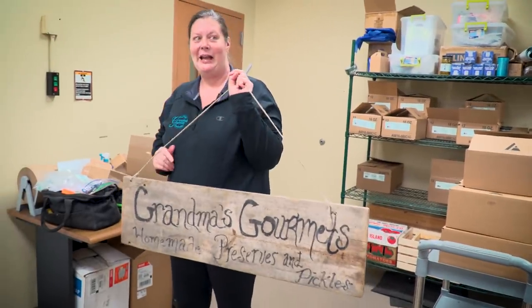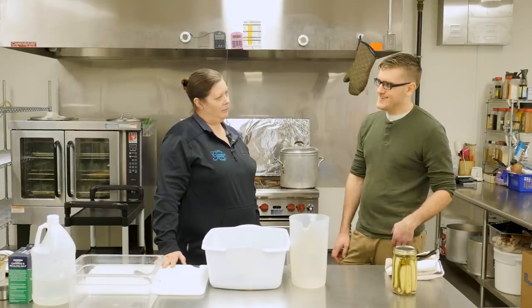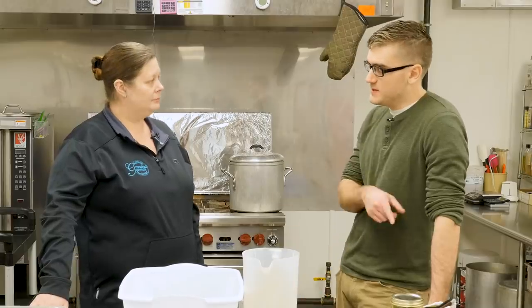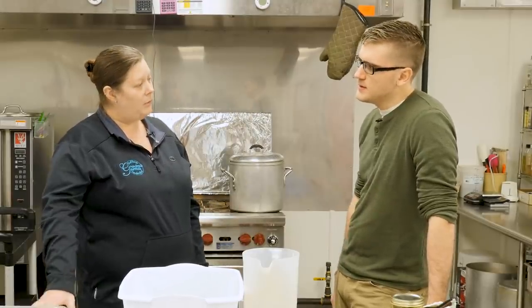Enter Kim of Grandma's Pickles. Kim was really shocked to watch the pickle episode. She explained that botulism is the one thing you have to really be careful about, and that I didn't actually make pickles — I made salted water cucumbers. I should have added vinegar. You can make pickles without vinegar if you ferment them, but that's a whole other process.